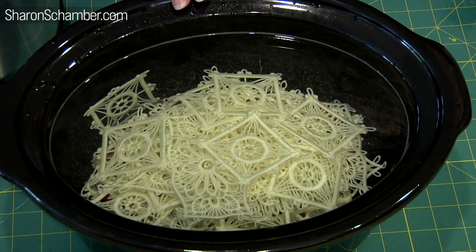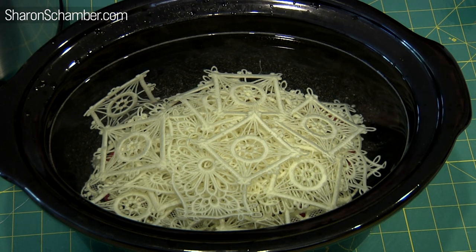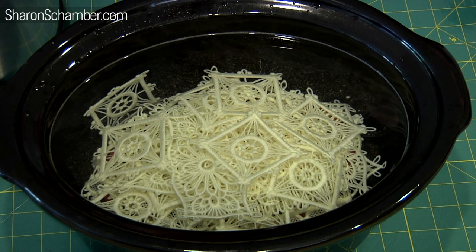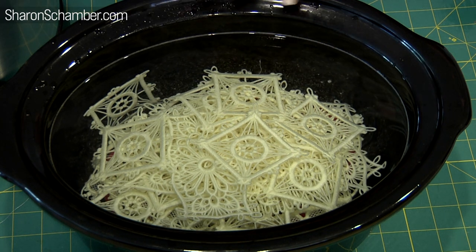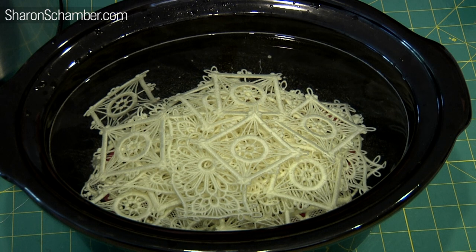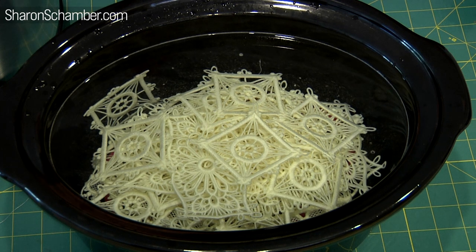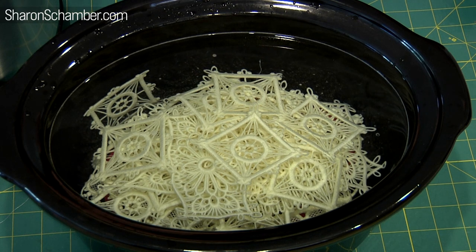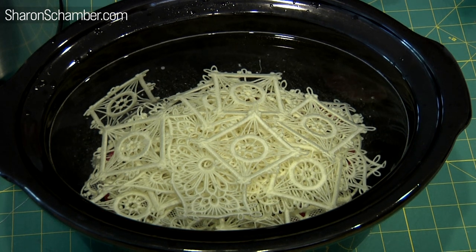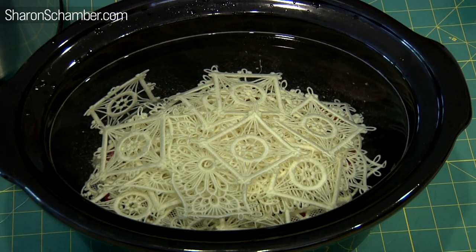We've just filled the crock pot and we wanted you to see the film that's created on top. After all that washing and swishing around, you can still see what's on top. That's just a minute amount of what's inside the actual pieces. After each process, you'll actually see on top a slick across the water — it looks like an oil slick. So you know that stuff is still in there and it just takes a little time to get it all out. Remember, four hours is optimum. We're going to do this four times and set it at low.